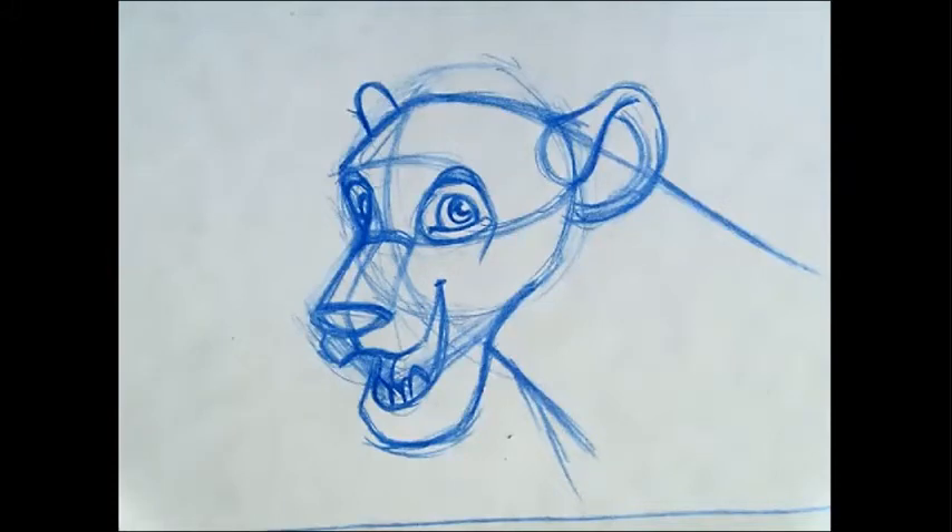Wait, is this supposed to be a cheetah? No, this is just a review of how to construct a head. Okay.